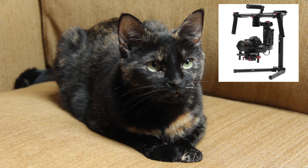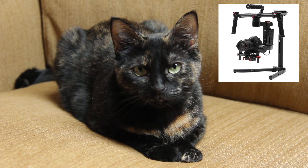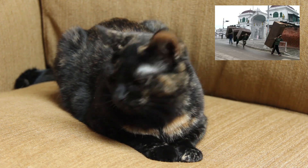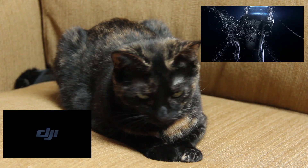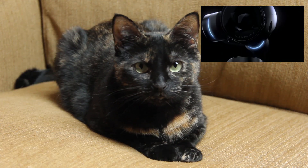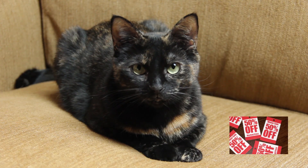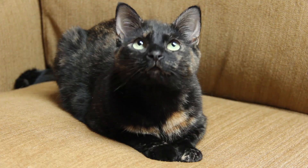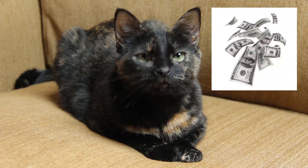Gimbals and Steadicams would be the solution, but they're bloody expensive and kind of bulky. That is why when DJI announced a gimbal-stabilized camera packed with amazing new tech that, though not cheap, will not actually murder your wallet in cold blood, I took all the money out of my wallet and literally threw it at my screen.